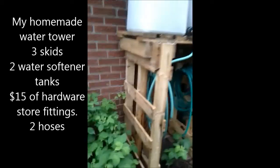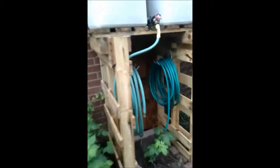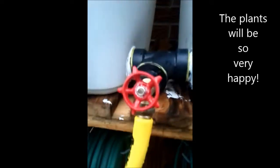This is the water tower that I made out of a couple of skids with a smaller skid on top. I can put shells in here — one at the bottom — and I've made this little connection with a few pieces from the plumbing store.